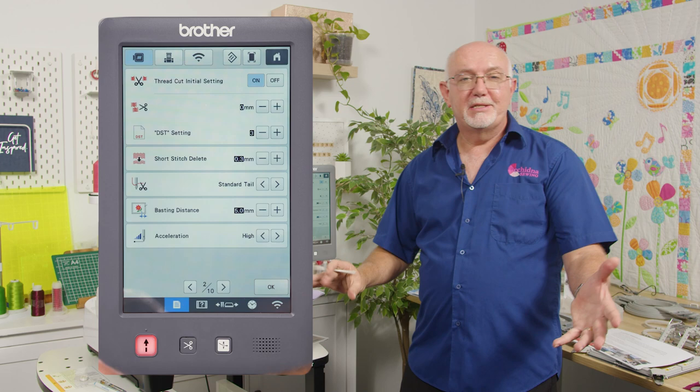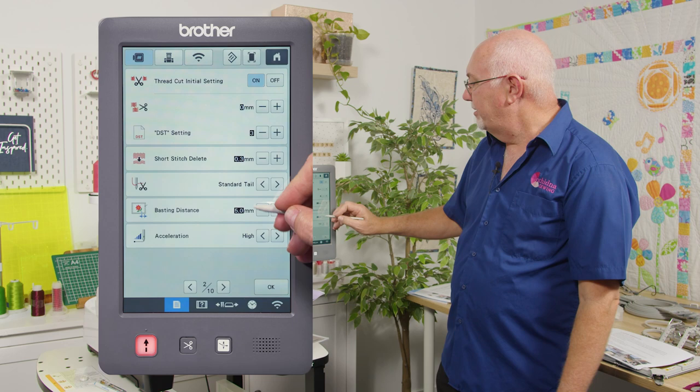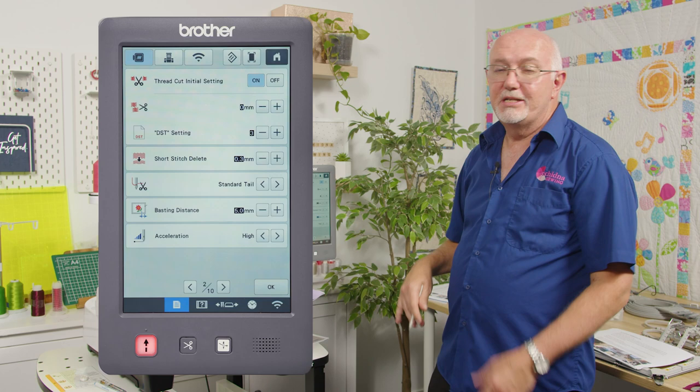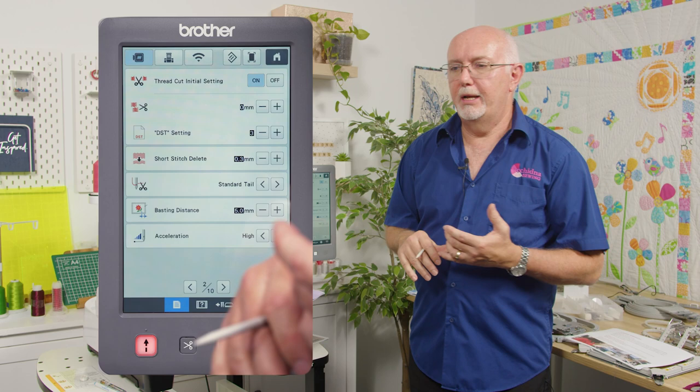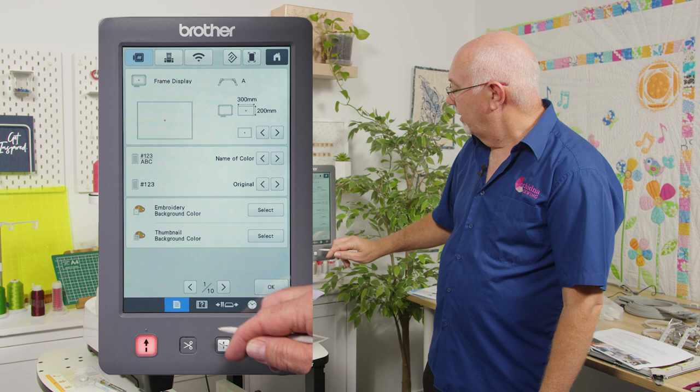You can also adjust the tail length after a trim — standard or long. The machine has an auto-baste feature: it can baste around a design at 5 mm around the perimeter, useful when attaching a towel to stabilizer or needing more fabric stability. It also has high acceleration — it gets to speed much quicker than previous models, reaching up to 1,000 stitches per minute within seven seconds.